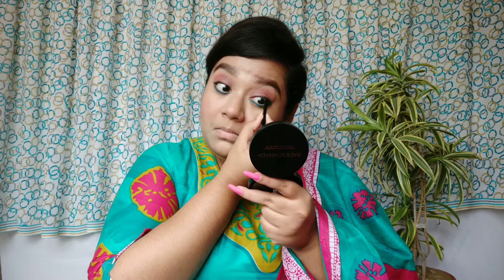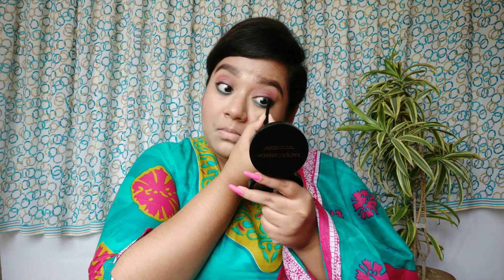Now I will tight-line my upper eyelid with the black kajal. Then I will apply a thick coat of mascara to finish off the look — I'm using the Maybelline Hypercut mascara.